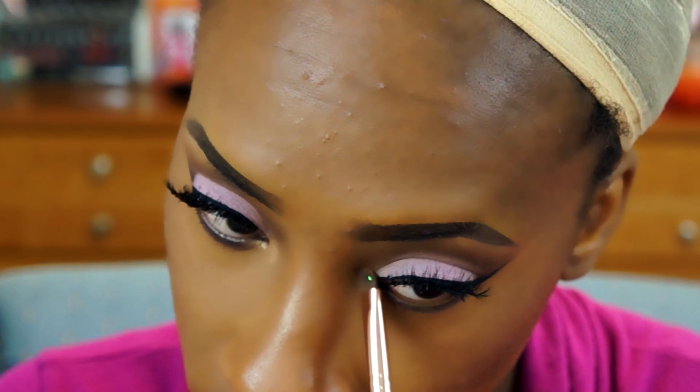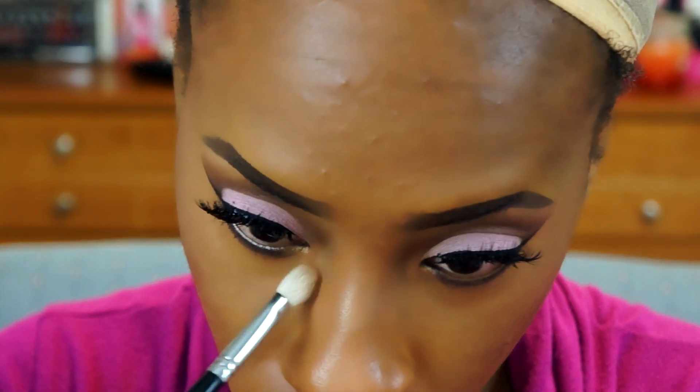For my inner corner I'm going into my Betty Luminizer and I'm going to put that in my inner corner. One of the final touches I did was I applied a nude liner on my waterline.